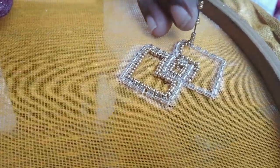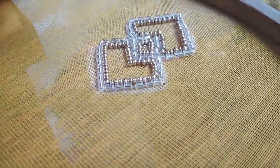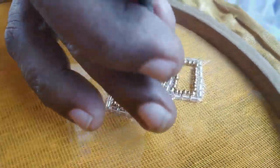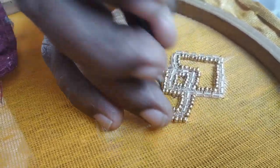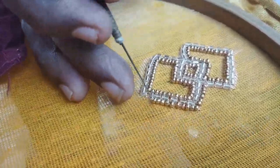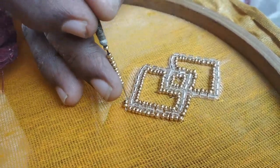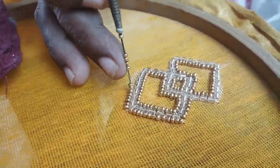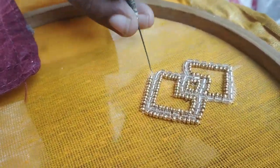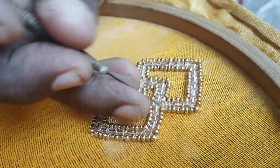If you want to use this design, you can apply it to your blouse, neck, or skirt. You can also cut the center design as needed. This is the final design — it takes about 5 minutes to complete. This is a grand-looking design.